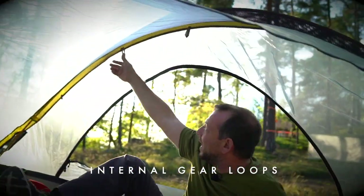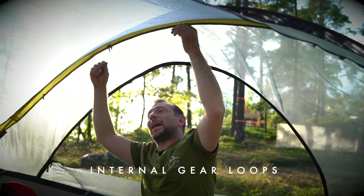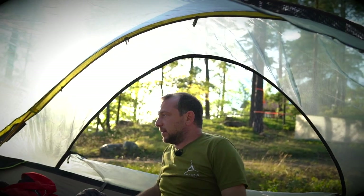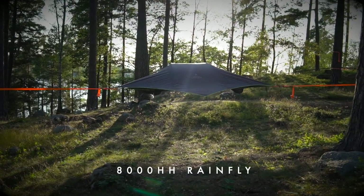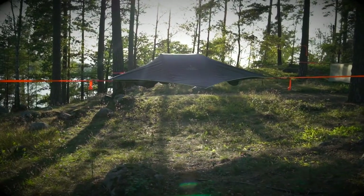There are four loops in the roof that you can use for hanging your lanterns or the mesh bags that come with the tent. The Safari Rainfly has an 8000 hydrostatic head waterproof rating and clips onto the ratchet handles with a quick release system.